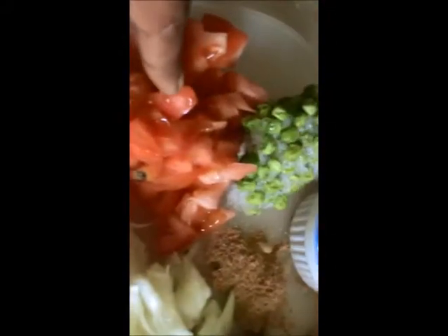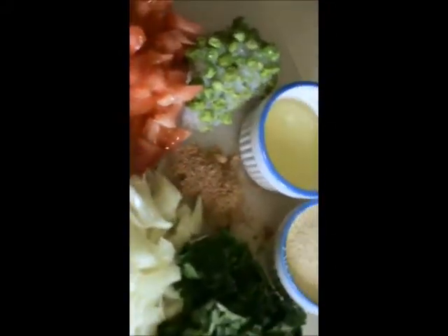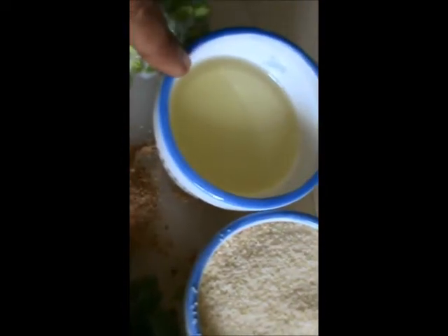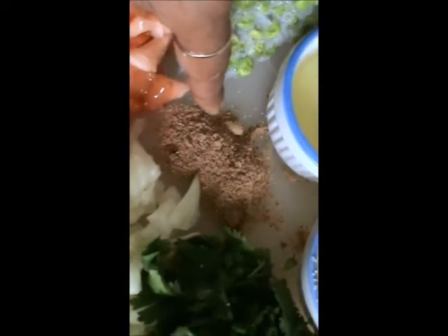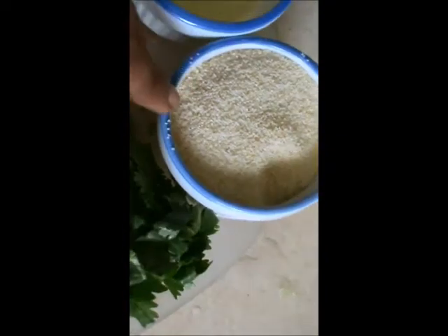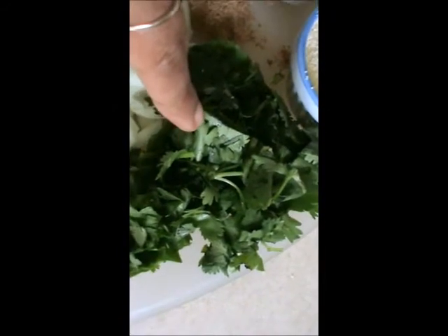For bread Uttapam, take 4 slices. Take 1 onion, 1 green chilli, 1 tomato — chop it finely. Take green pea, less than half cup. 2 tablespoons of oil, 1 teaspoon of chaat masala, half a cup of semolina, and a few cilantro.